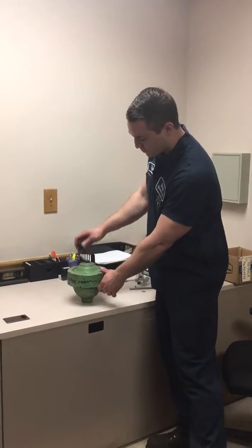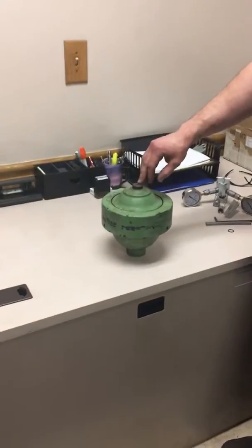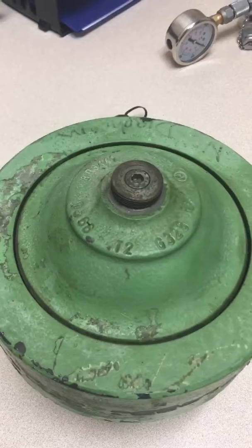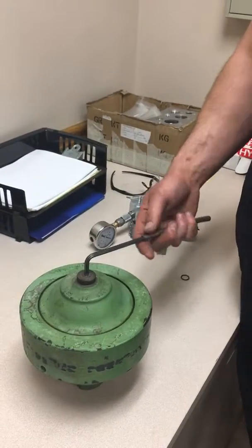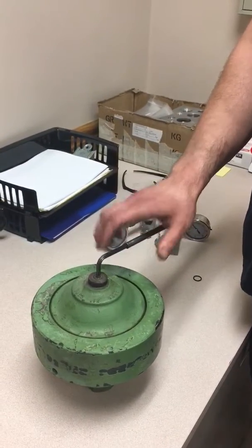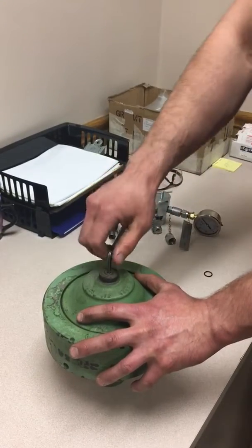Step one: take the protective cap off if there is one. The accumulator must be this style — thread and lock nut. We're going to start by carefully cracking loose the nut, not relieving all the pressure out, just get it loose enough.